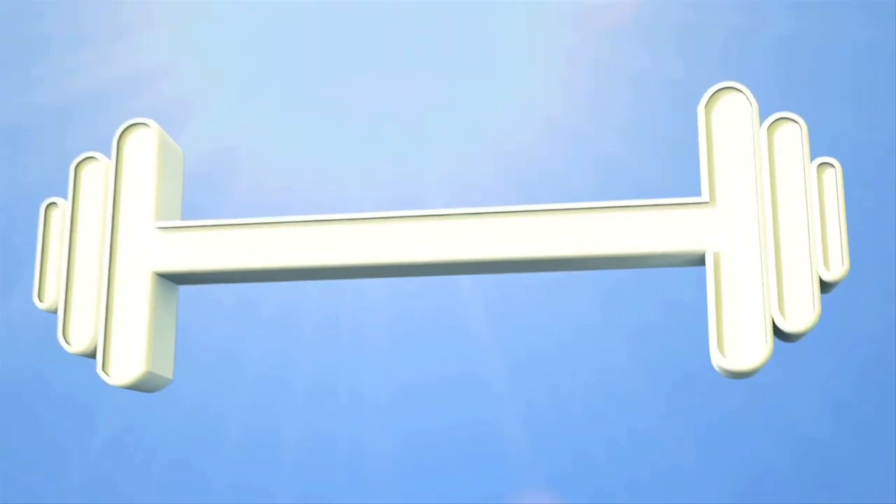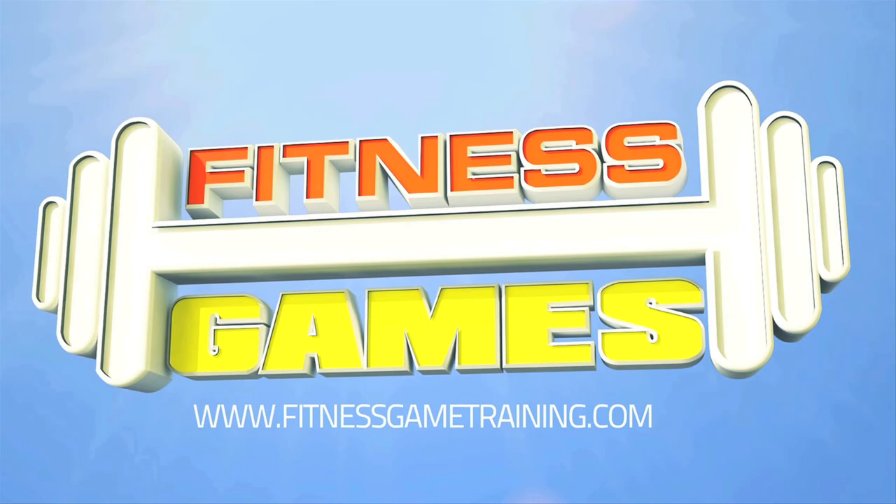Do you like Legos and boot camp? I know I do. I'm going to show you a training method to use in your boot camp that can be reworked just like building Legos, and you can do a ton of different formats using one basic principle. I'm Brian Kalake, Certified Turbulence Trainer, creator of fitnessgametraining.com as well as the Boot Camp Games programs.